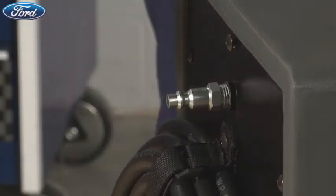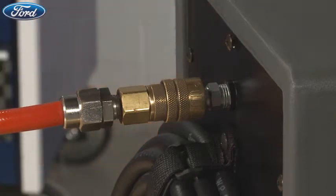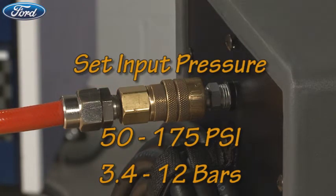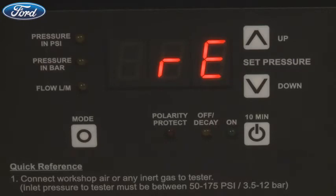With the correct fitting installed, connect workshop air or nitrogen to the Smart Pressure and set the input pressure between 50 and 175 PSI, or 3.4 to 12 bars. Please note that you must connect the shop air or gas prior to connecting the tester to power, or an error code NOA — no air connected — will be displayed and the tester won't work.